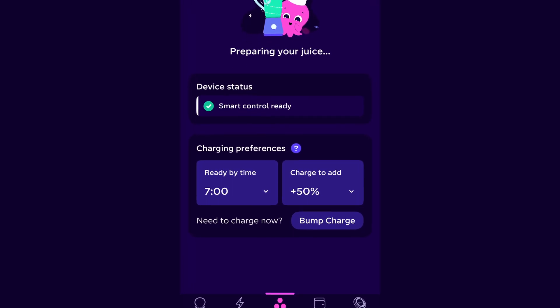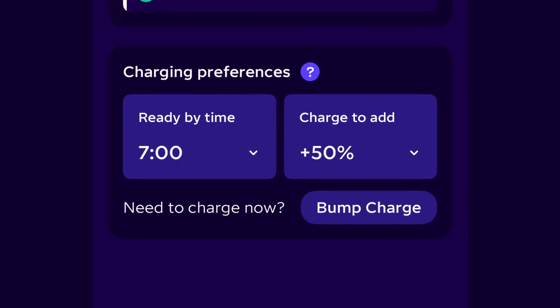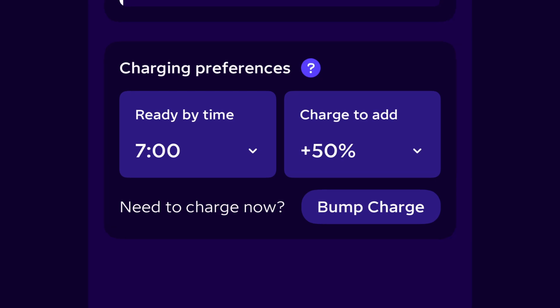If you want to bump charge your car, open the Octopus app and under Devices, tap Bump Charge. This will shortly begin charging your car, but be aware this will not be at the cheaper rate.